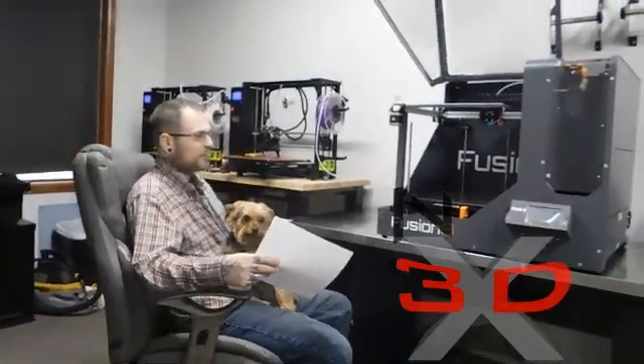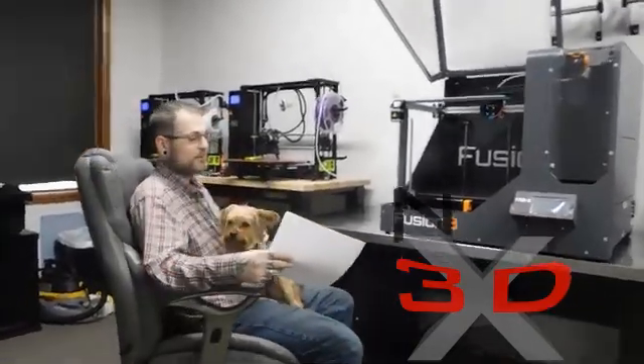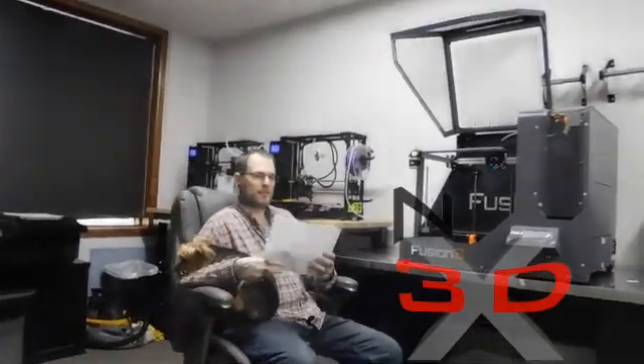It comes pre-assembled and pre-calibrated — ready to go right out of the box. It has a resolution of 20 microns to 300 microns, which is 0.02 to 0.3 millimeters, which is better than any of the printers you see everybody doing reviews on. The build plate heats up to 100 degrees Celsius in six minutes. The nozzle heats up to 200 Celsius in three minutes. It's got automated bed leveling with an infrared sensor.